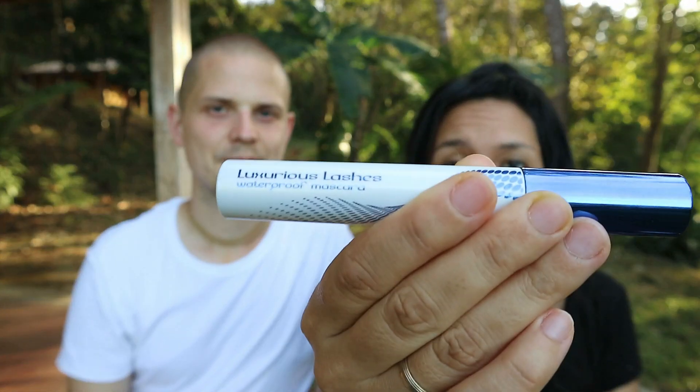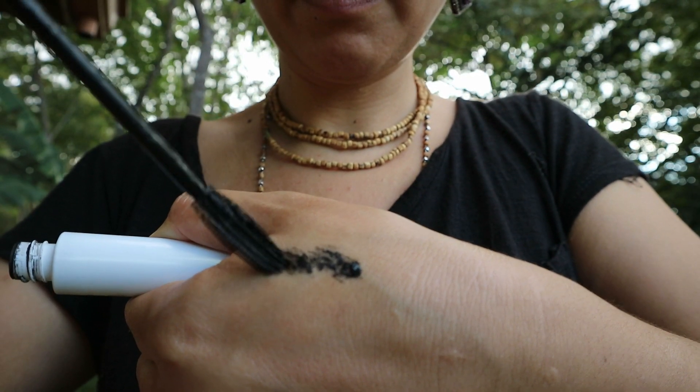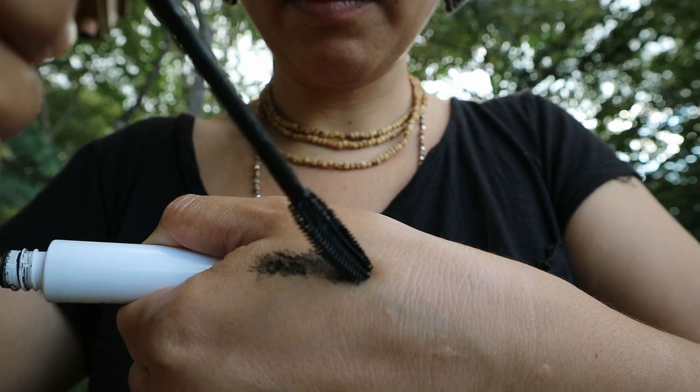Here I have my waterproof mascara that I usually use practically every day. And I can show you. Wait a little bit for it to dry.